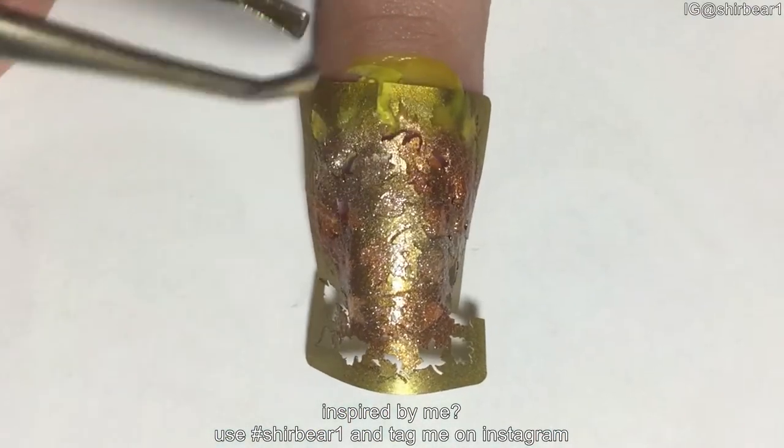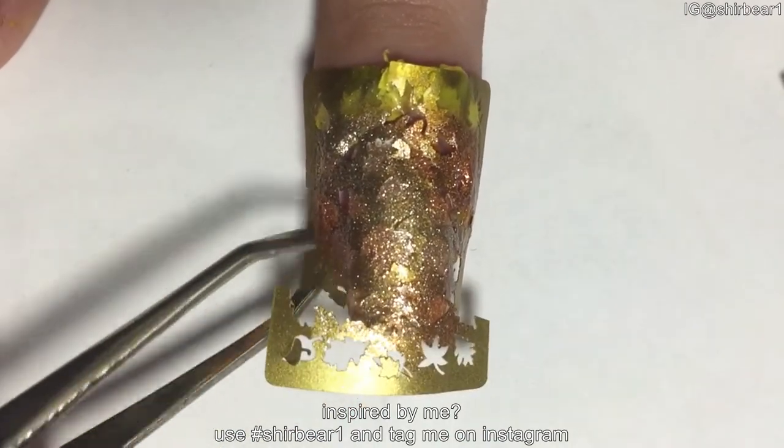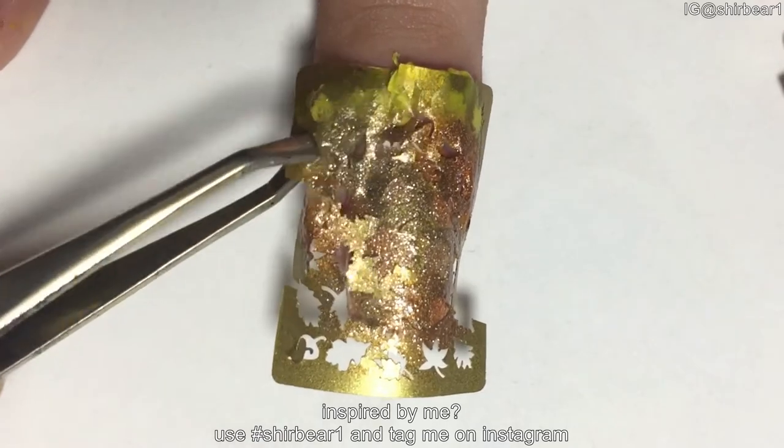The second you are done, remove the vinyl and the nail veil fast so the polish won't dry and drag your entire mani and ruin everything.